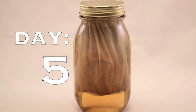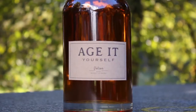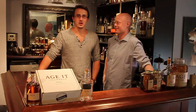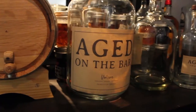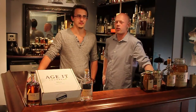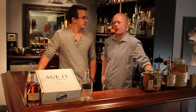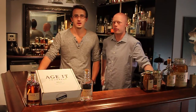While the color will change in just a few hours, the best flavors develop in about two weeks. For bars or people more serious about home aging, we also offer the Aged on the Bar Kit, which comes with everything you need to age, store, and serve one-gallon batches of whiskey cocktails. For home brewers or anybody else who wants to barrel age their own beer, we are also developing kits to fit in any sized carboy.